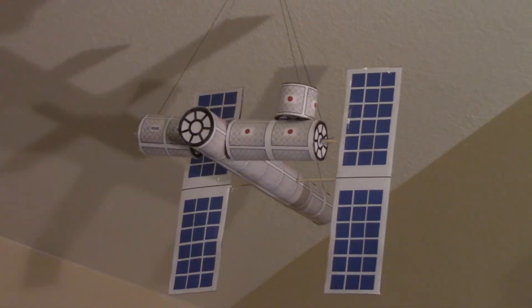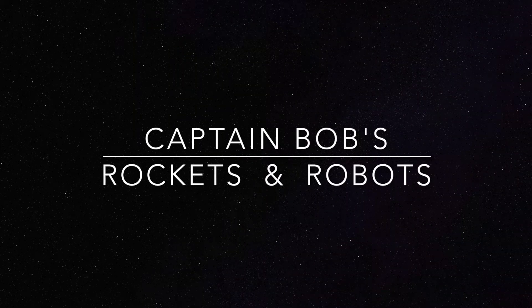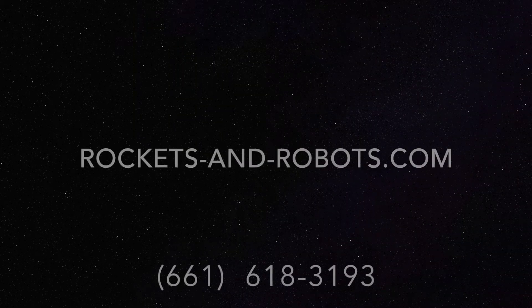Welcome aboard and have some fun. Be sure to subscribe to my YouTube channel for even more videos and projects.